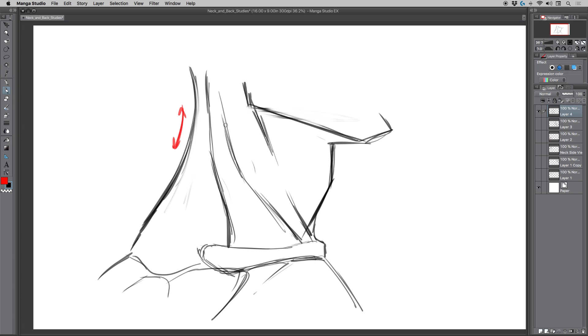The sternocleidomastoid goes behind the jaw — I've got the jaw line too far forward here so let me edit that. There's usually a little space there. The main thing to note is that it starts here and it ends back here. One of the things that happens when you start to pay attention to where things start and where they end is it becomes easier to draw the rest of it.